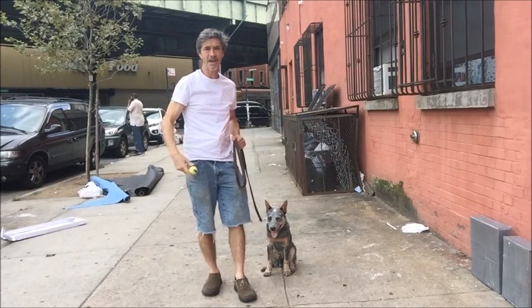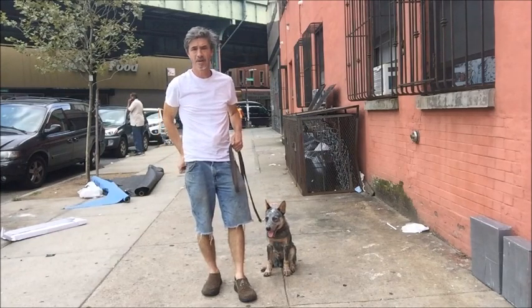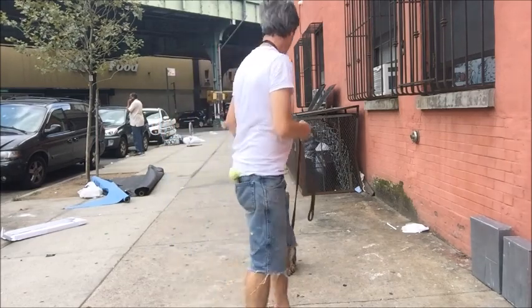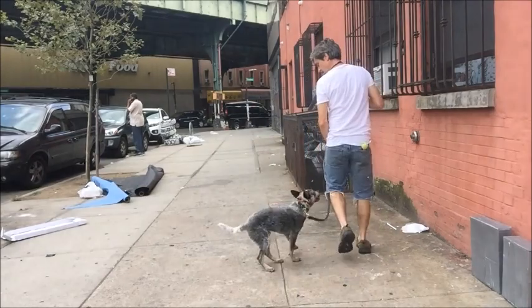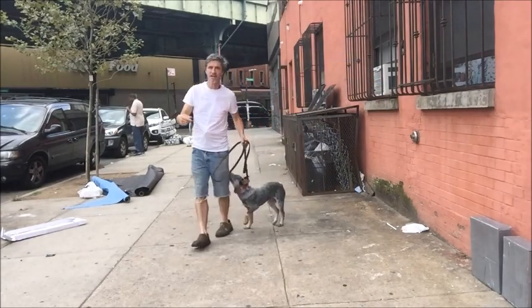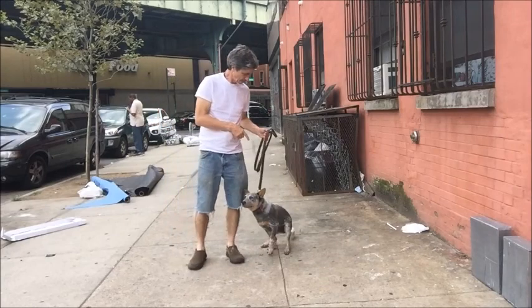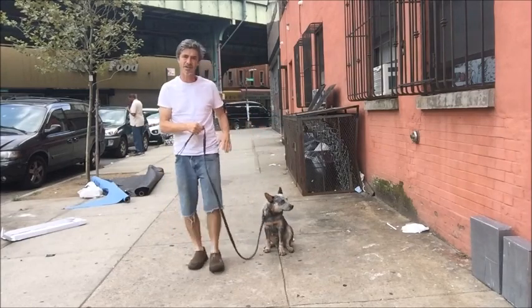This dog will be doing it — it will be real pretty. Sit. Heel. See, he even sort of pops around even at sit. That's a dominant act — don't let the dog do it.